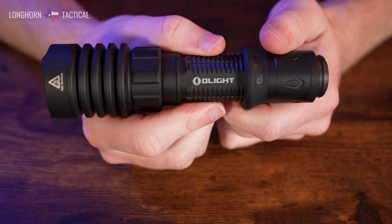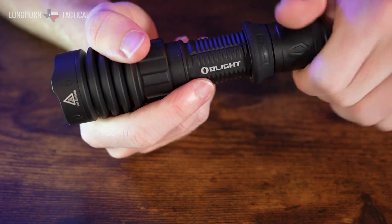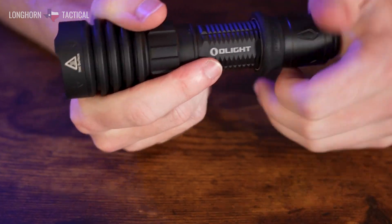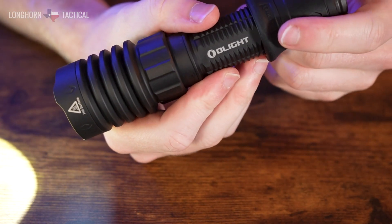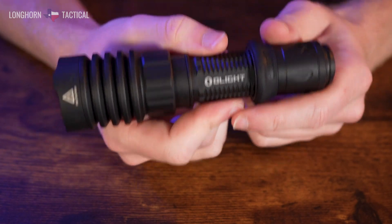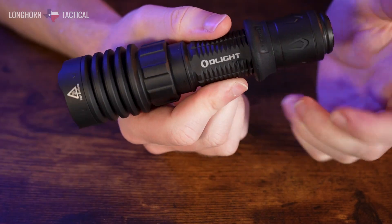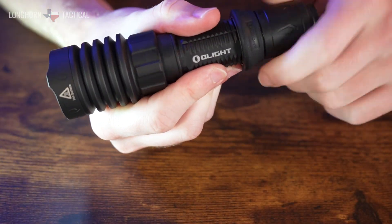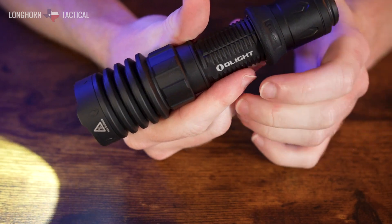The X4 also has a tactical mode, which you access by first turning the light on in either output, then with it consistently on, unscrewing the tail cap until the light turns off, and then screwing it back on — you'll be in tactical mode. In tactical mode, a half press puts you in mid output, and a full press puts you in strobe. Momentary on and off operates the same way: hold whatever output you want and it stays on until you release. To return to regular mode, just do the same method — turn the light on, unscrew until it turns off, and screw the tail cap back on.